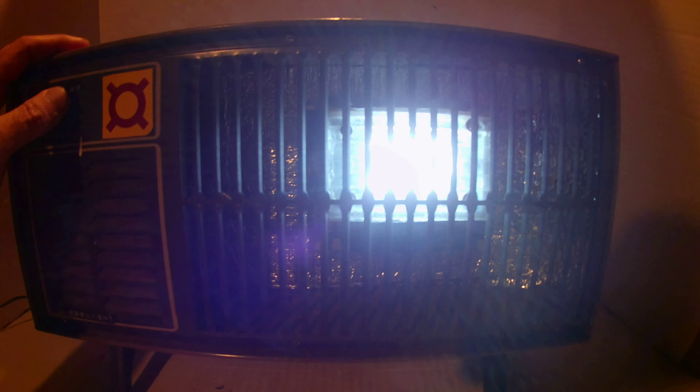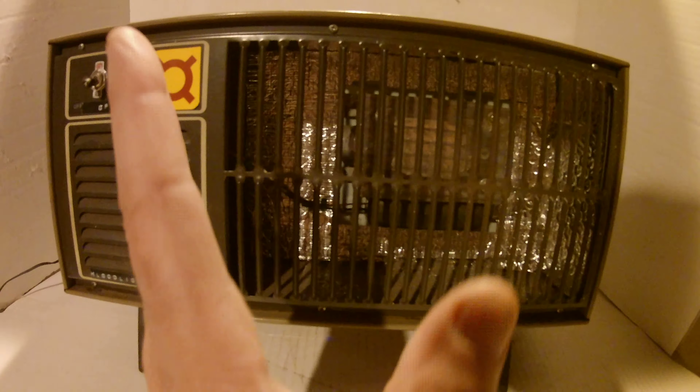There you go — nice and bright. It's probably strobing on my camera, but it works great. Right at floor level, somewhat pitched like that because it's a floor heater, so it provides perfect light. Really cool idea, hope you like it, thanks for watching.